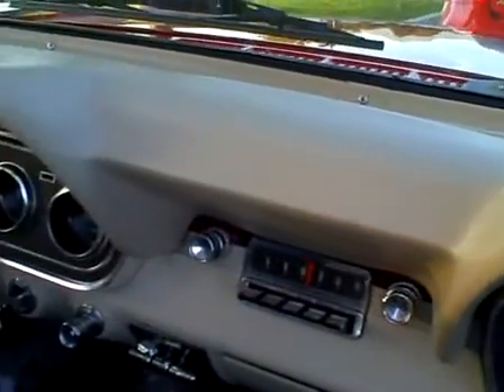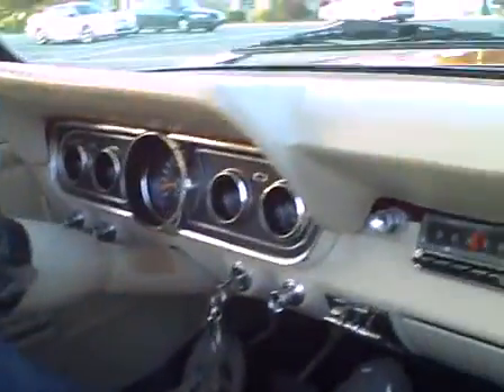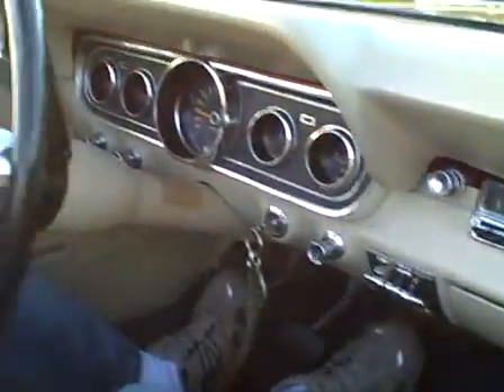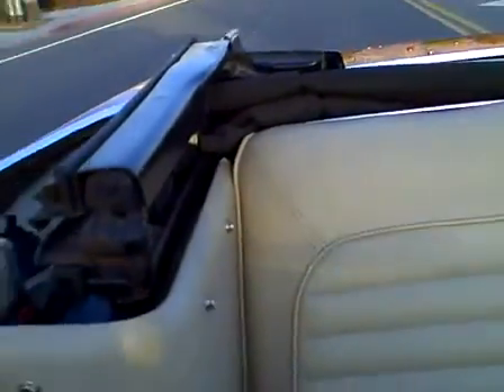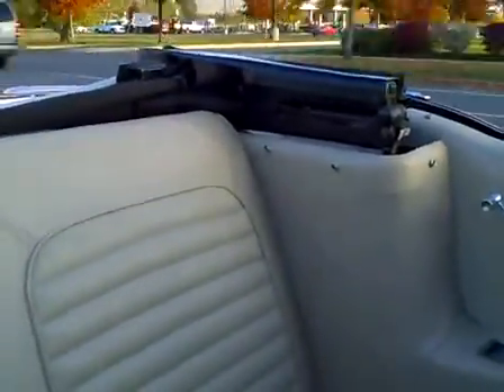The condition of the dash is perfect — it's in excellent condition as you can see. The interior of the car is very clean. The leather is in exceptional condition. You can see the seats and get a shot of the back seat here. The soft top convertible is in perfect working condition.